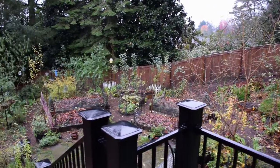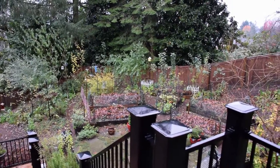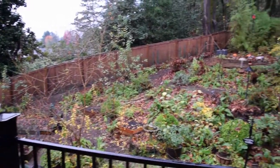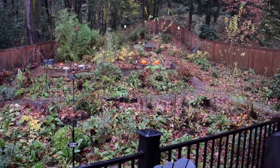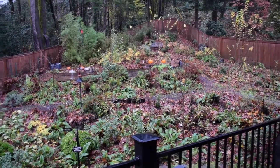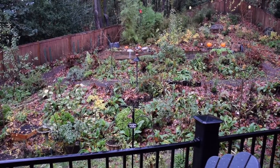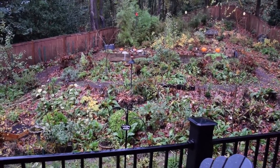That's just a shot of the backyard on the urban homestead — the wet drizzly rain at the end of the 2017 year. I hope everybody's having a great holiday season this year. All right, this has been Brian from PNW Homesteading. Bye.